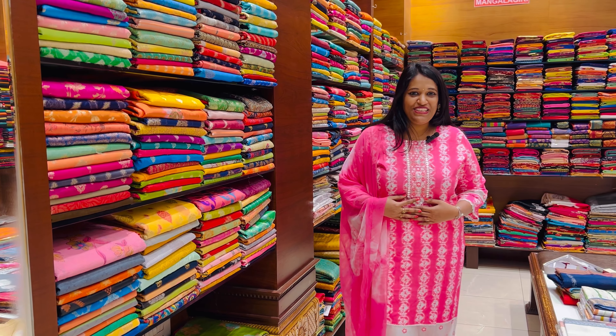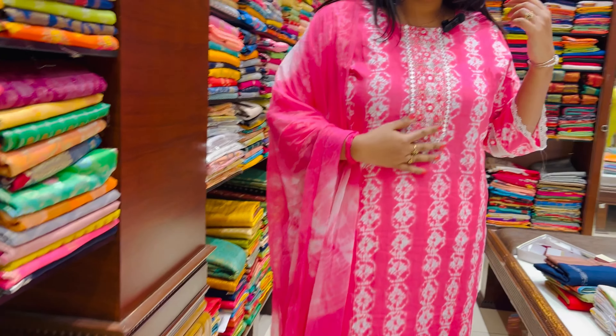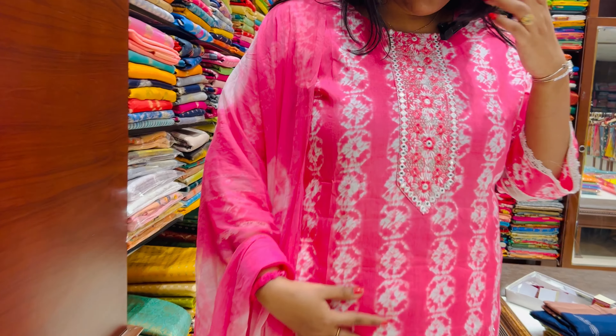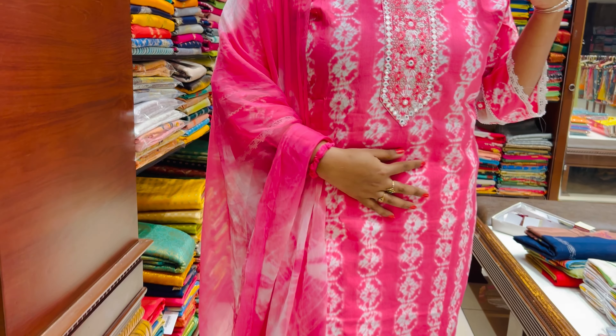First color combination — I am going to show you the baby pink and white color combination. Top in pink and white color. The neck of this one is set up with a mirror combination.